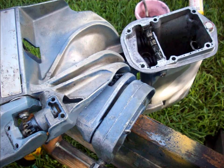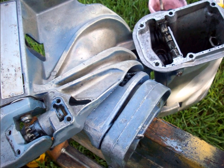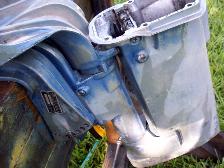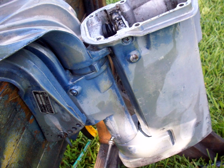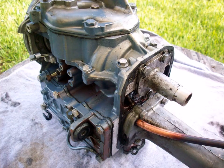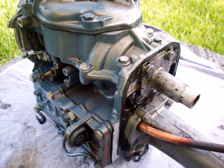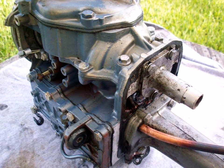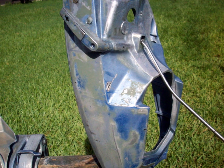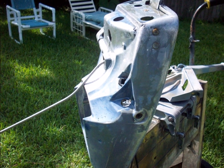I'll use purple power or Mean Green - one of those chemical cleaner degreasers. On these older outboards the paint is pretty much shot anyway, and the degreasers actually strip off the dead paint. It works really well. Then hit it with a pressure washer and blast all that dead paint off.